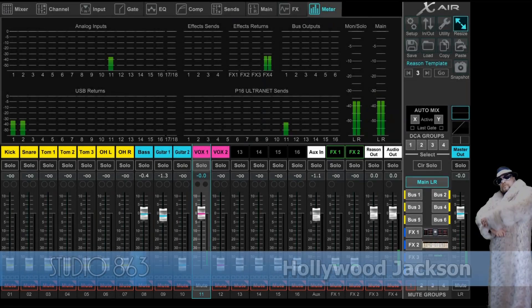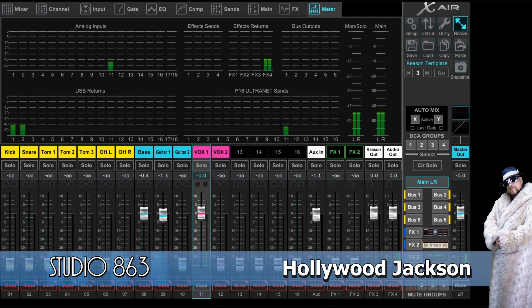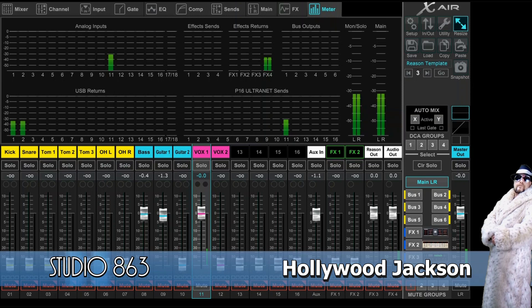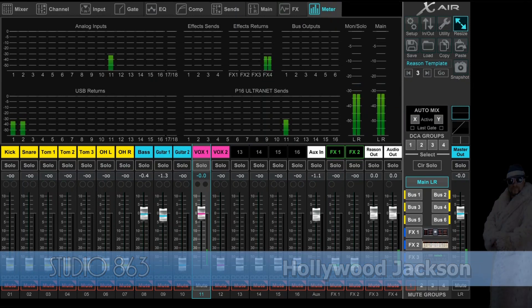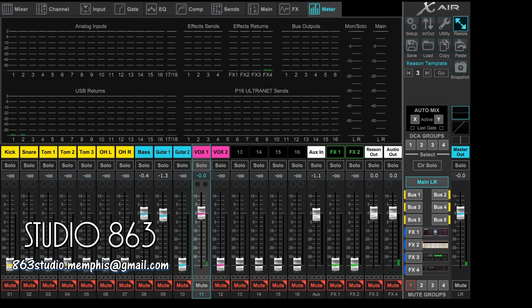I read on a couple of different forums that one website wanted you to download a MIDI reader. But if you're already using MIDI devices, you've more than likely got some other sort of supporting software to record your MIDI device with. So you do not need to download a MIDI reader — just click record on your software, play on the kit, and see where it comes up.